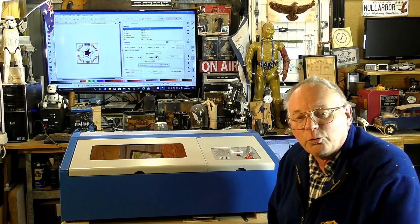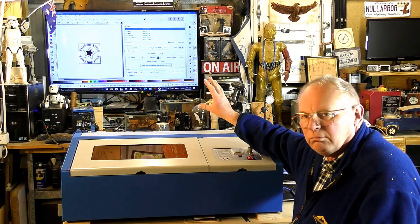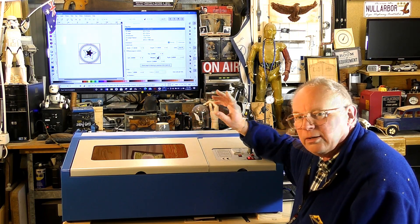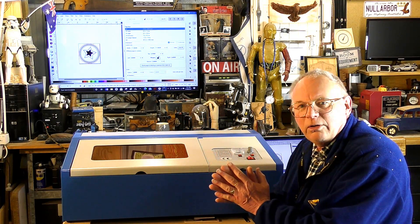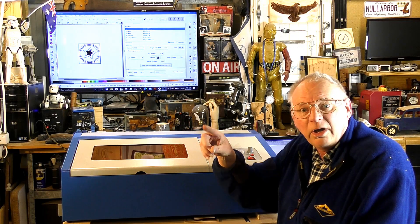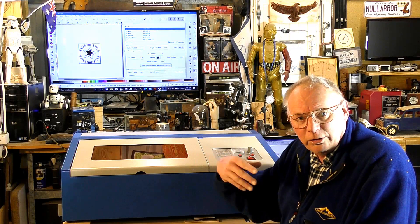Hello there and welcome back to another K40 laser experience. In Inkscape I've just done a pretty simple design with three different colors. K40 Whisperer acknowledges that a red line is a cut line, a blue line is a trace or engraved line, and black or gray will be interpreted as a raster engrave.